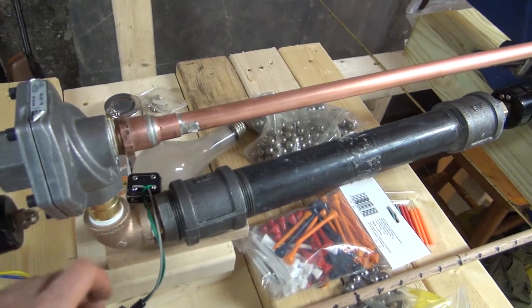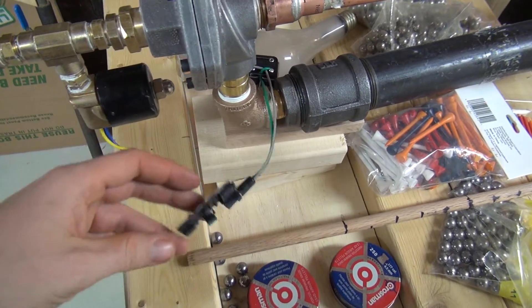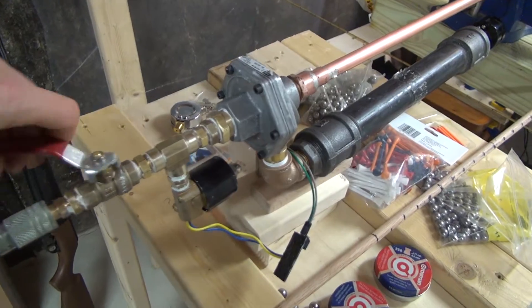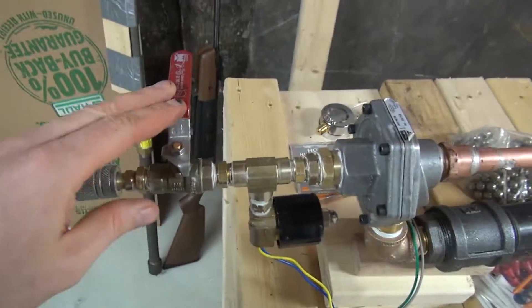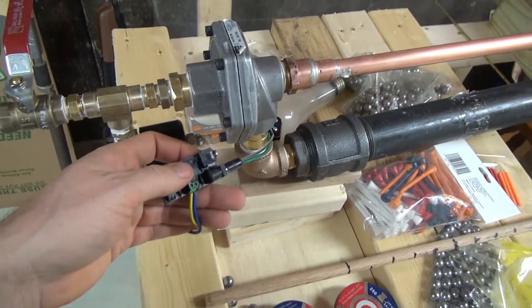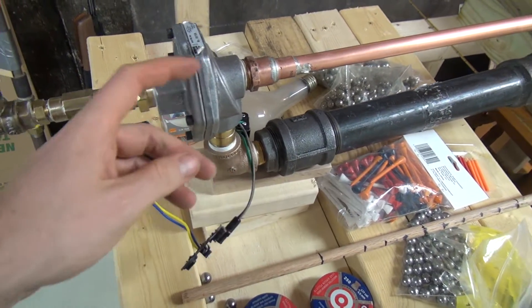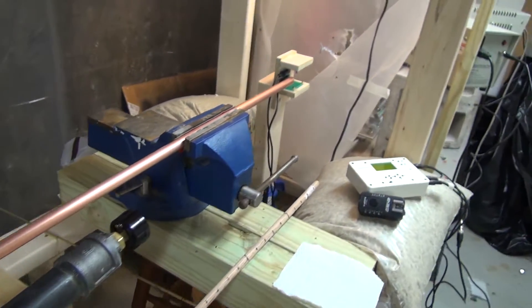Right now I mostly just trigger it with the purge button right here. So one more time — I'll pressure up the air tank here, I've turned the valve off, and now when I press the purge button on the valve sensor all of the air goes from the tank through the barrel and pushes the projectile